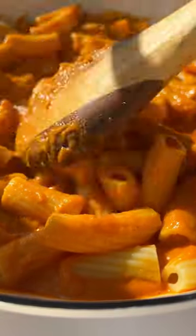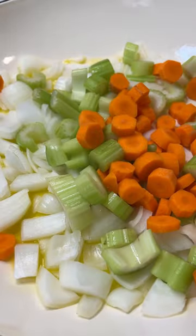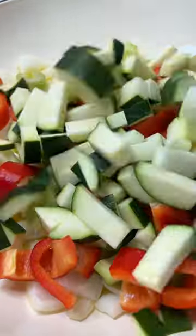This pasta sauce is so healthy and creamy — it has five hidden veggies which you'll never know are in here. In a little bit of olive oil, add the onions, celery, carrots, bell peppers, and zucchini.